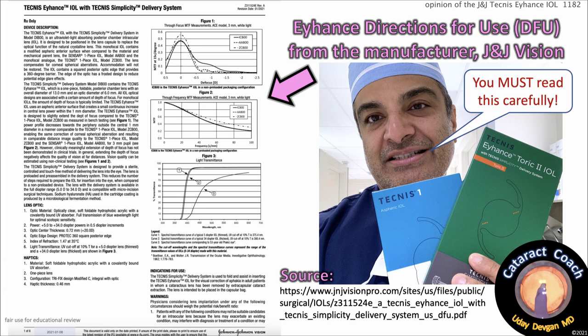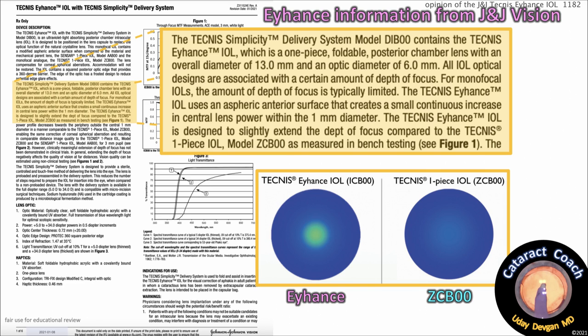Here's the source where you can download it yourself online. One section says the Technus Simplicity Delivery System, model DI-B00, contains the Technus Eyehance IOL, which is a one-piece foldable posterior chamber lens with an overall diameter of 13mm and an optic of 6mm. All optical IOL designs are associated with a certain amount of depth of focus. For monofocal IOLs, that depth of focus is typically limited. The Technus Eyehance IOL uses an aspheric anterior surface that creates a small, continuous increase in central lens power within the central 1mm diameter.